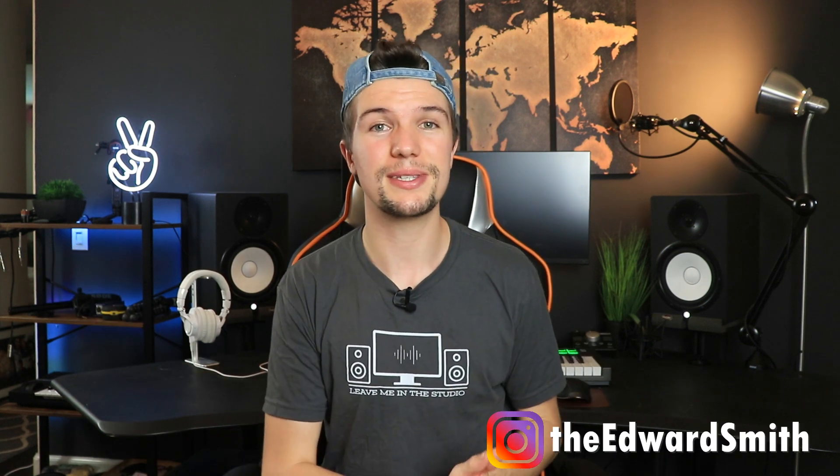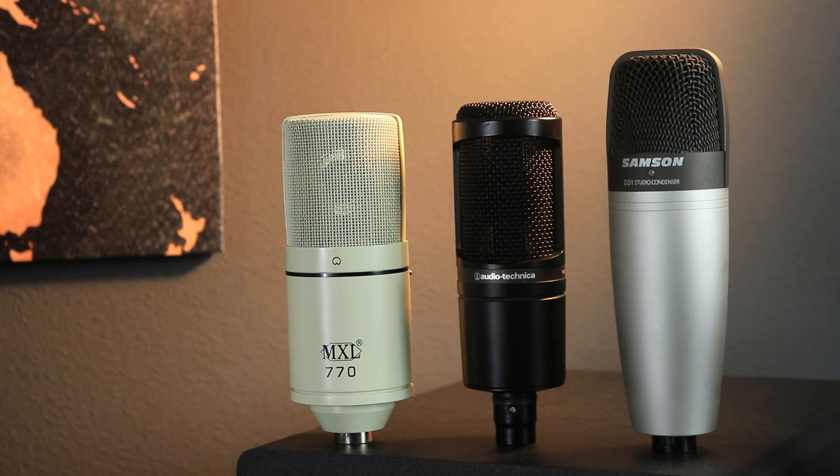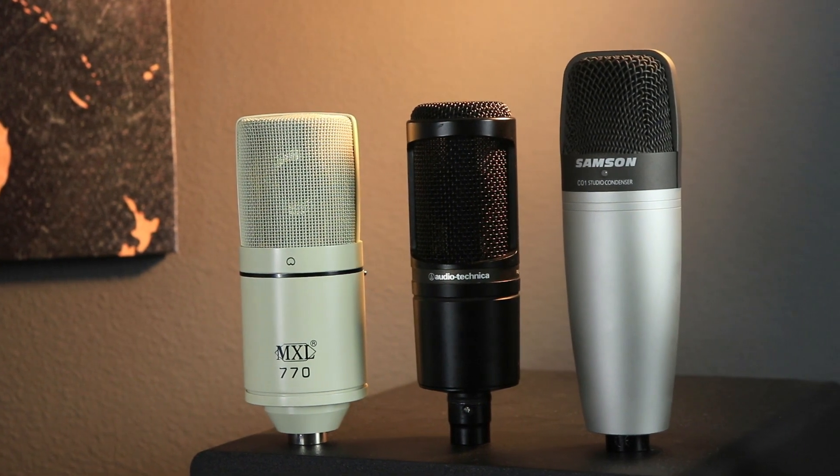Hey guys, welcome back to another video and if you're new here, my name is Edward Smith and welcome to my YouTube channel. In today's video, we're going to be looking at the best condenser microphones that you can get for your home studio setup at under $100.